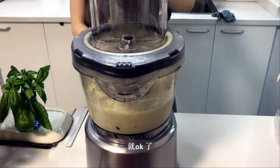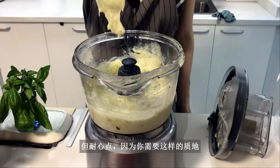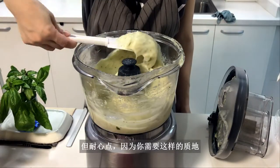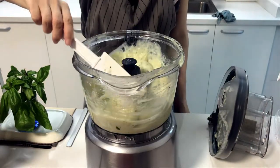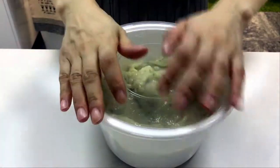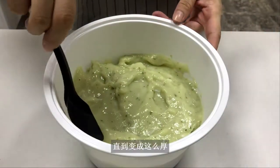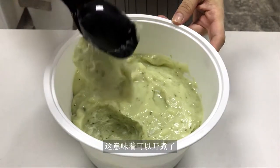The mixture may still seem a bit too thin to come together, but be patient. You need a consistency like this — otherwise, you'll end up with dense fish balls. Transfer it to a separate bowl, cover, and chill in the refrigerator until it thickens, about two hours. When it looks like this, it's ready to be cooked.